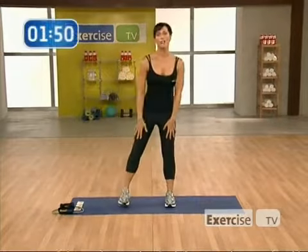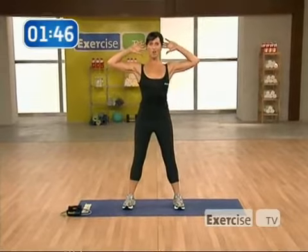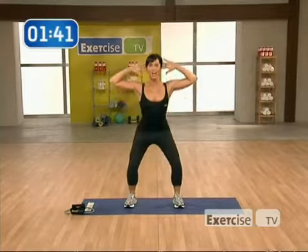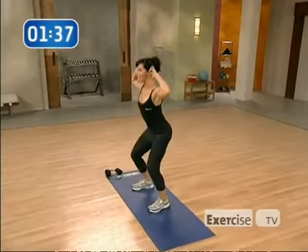We're going to move into prisoner squats. Stand with your feet hip-width apart, hands behind your head. Draw your abs in. Inhale, exhale to lower, and up. Lowering down and up.